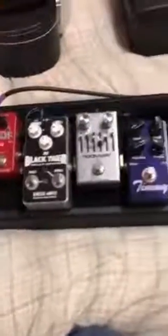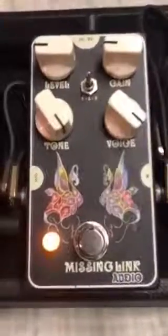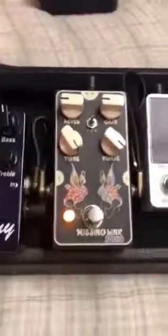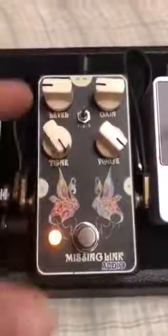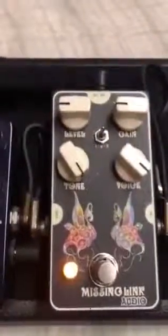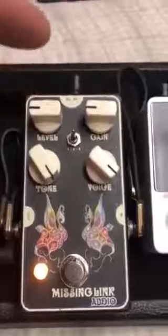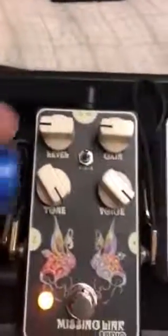Here's my pedal board. Here's the main ingredient right here — Peacock by Missing Link. Great pedal. As you can see, this is where I have them set. It's about 9 o'clock on the level and gain. Got the toggle in the second position.